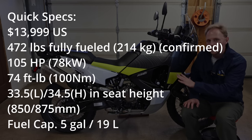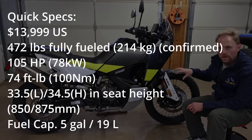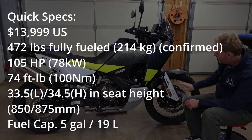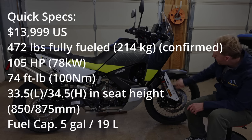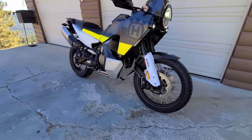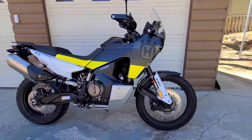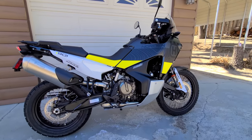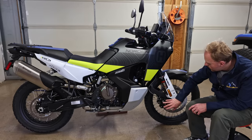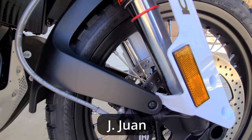We'll start here on the right-hand side of the Norden, beginning at the right front of the motorcycle. You've got these white fork leg protectors here. Notice the spoked wheels — they are tubeless wheels on the Norden, which is really nice to have. It's a 21-inch front wheel and the rear is an 18-inch. You've got these four-piston radially mounted calipers.